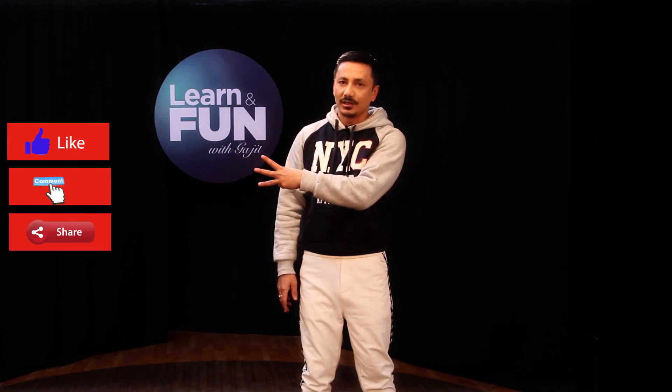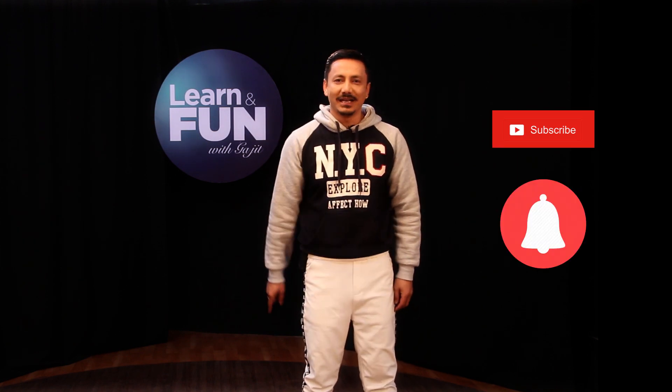Thank you so much for joining us today. Please like, comment, share, and subscribe to the bell icon. Thank you.